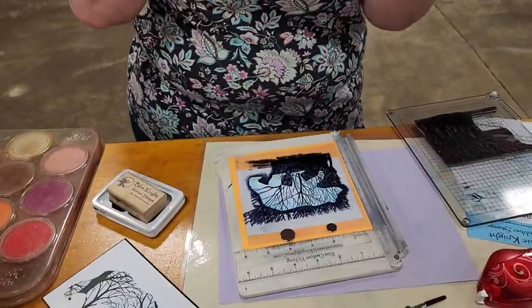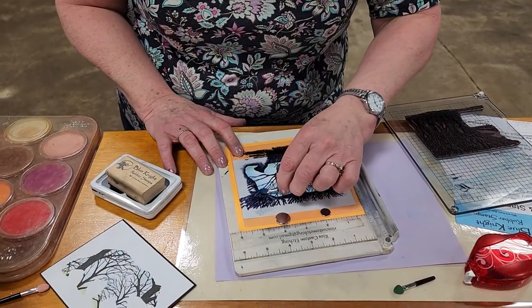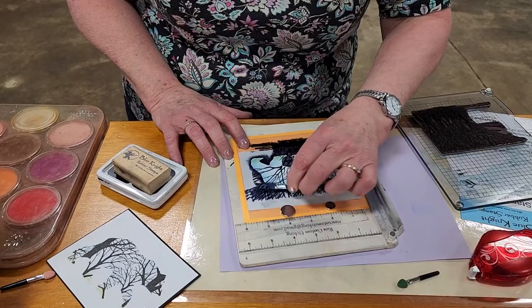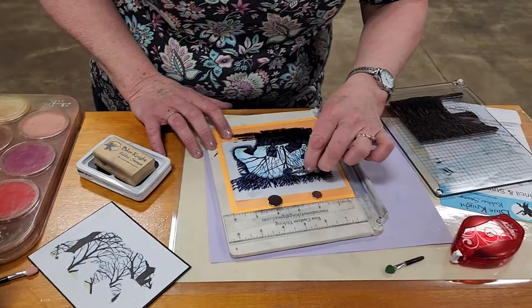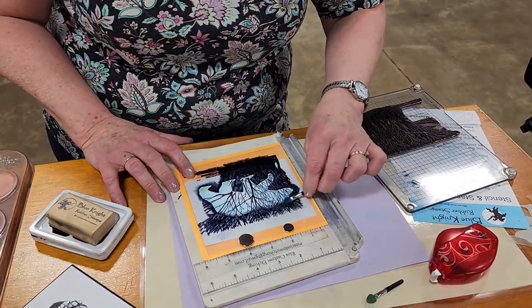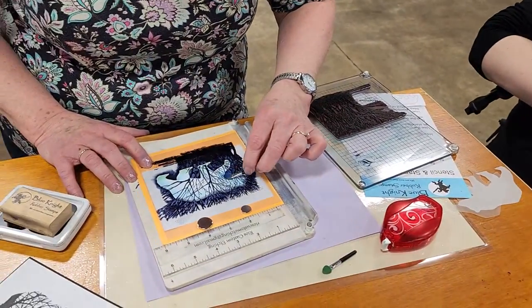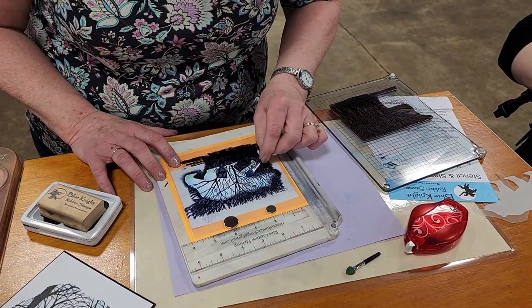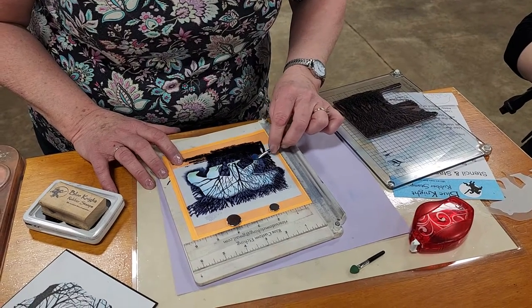But to finish it off, you can take one of the little foam applicators that you can get for your Pan Pastels and just save one out for ink, and just take the ink and edge it — like a little shadow. It does just a little shadowing. You just want to go around all the way around the whole thing and that will finish it off.